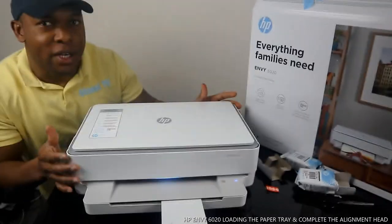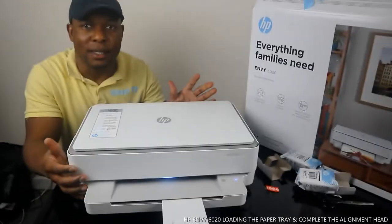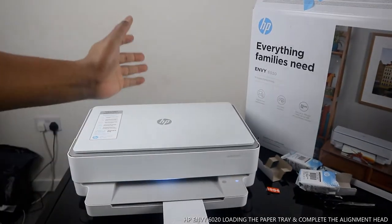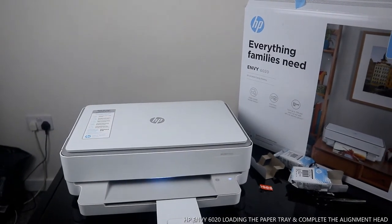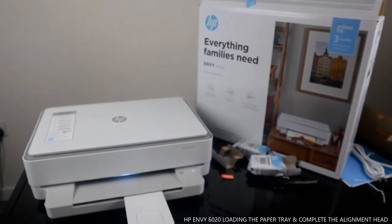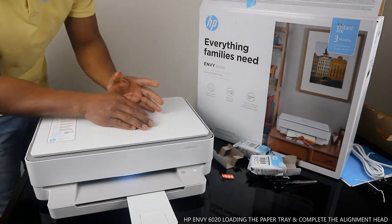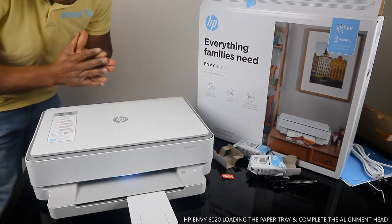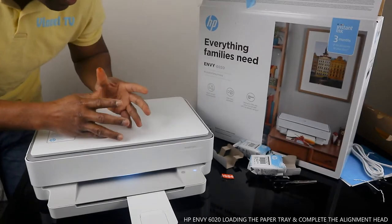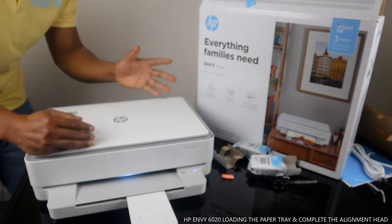I want to show you what we got here. We got the HP Envy 6020 — this is the 6000 series. This printer is multifunctional — you can copy, scan, and print. It uses 305 ink cartridges, black and color. You can save up to 70% on ink and never run out by registering on HP Instant Ink at hpinstantink.com, and they will deliver ink to your home address.